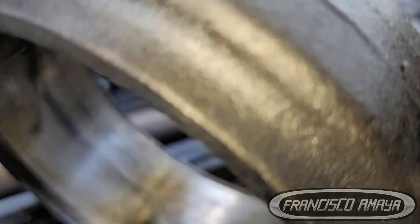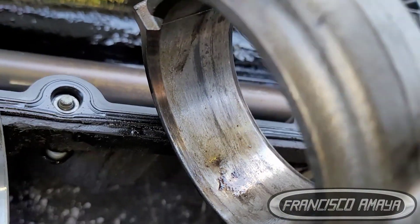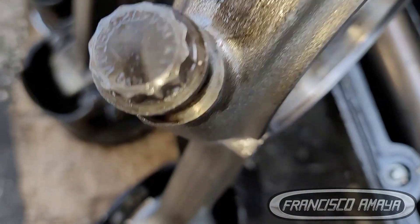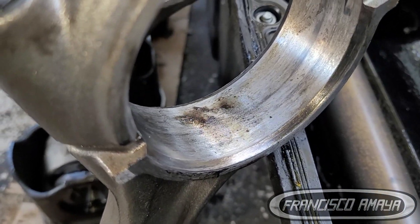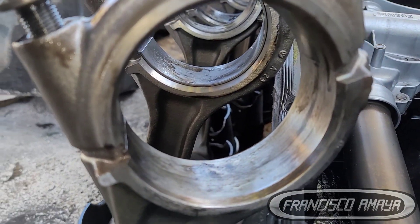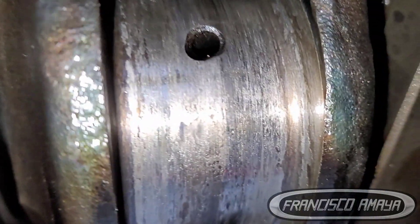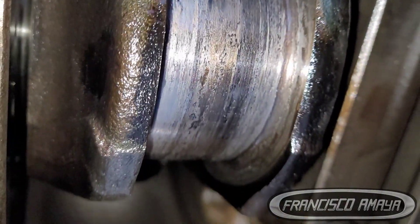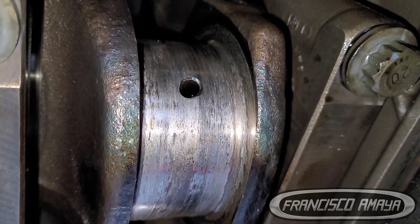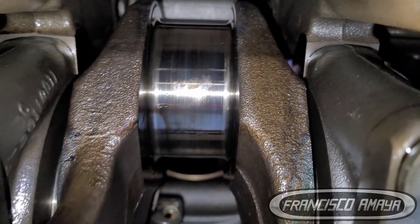The other connecting rod bearings also suffered some damage, but not like cylinder number one — that was the one that suffered the major damage. As a consequence of having main bearing damage, we also have crankshaft damage. As you can see, the crankshaft suffered major damage, and this tells us that we cannot reuse it. We have to remove the engine and replace the crankshaft.